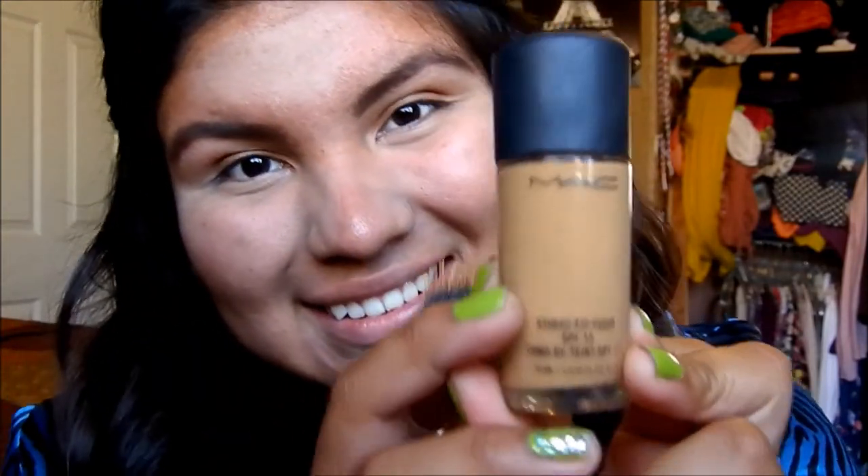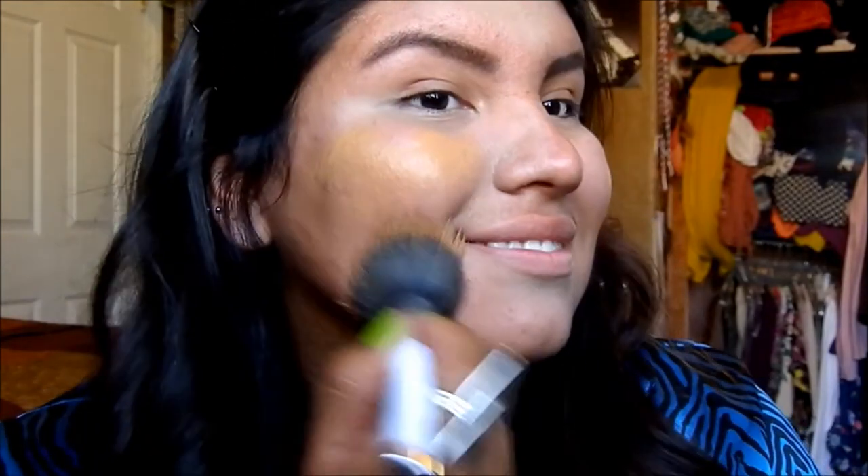I'm taking a concealer by Heart Candy, warming it up on the back of my hand, and applying it to the bottom of my eyes. I'm also using it as a highlight — applying it close to my cheekbones, around my nose where it gets red, on my chin, and my forehead, then blending everything out. Next I'm taking my MAC foundation, which is great for oily skin. I'm shaking it and applying it with a Sonia Kashuk brush for a heavier, clean coverage.